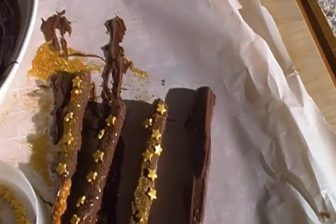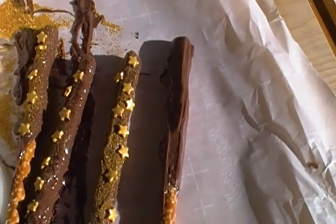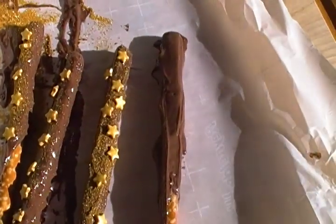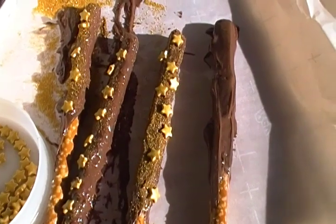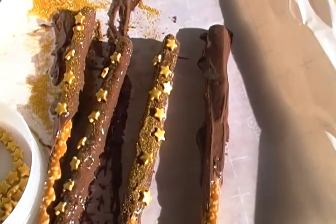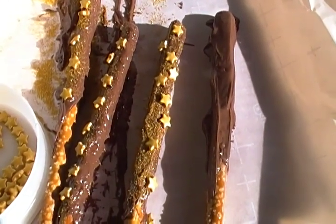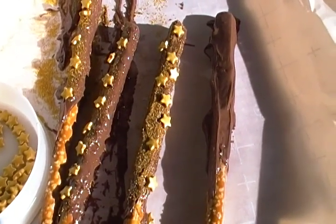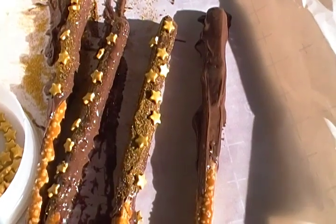You're going to lay out your pretzel rods on parchment paper. I suggest parchment paper because if you put them on glass they might break when you move them. You want them to fully dry before you move them, so the chocolate will harden with time.